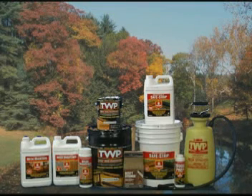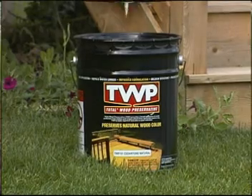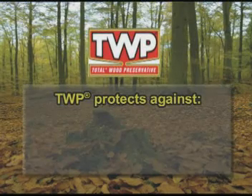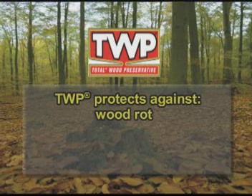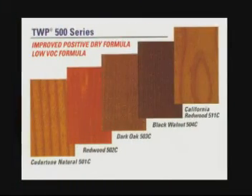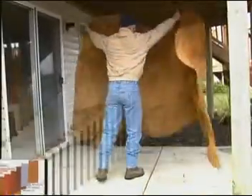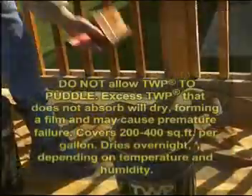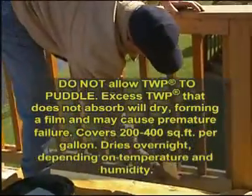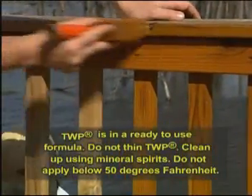After you have prepared your deck with one of GEMINI's wood care products, you are ready to apply one of the TWP Stain Series. TWP 100 Series Stains are EPA-registered wood preservatives specifically designed to provide protection against the four major causes of wood degradation: wood rot, water, sunlight, and mildew. TWP may be used on most outdoor wood surfaces. TWP 500 Series is VOC compliant in all 50 states and provides the same protection as the TWP 100 Series. The temperature must be above 50 degrees Fahrenheit and the wood must be dry a minimum of 48 hours before application can begin. Check your local weather forecast to assure you will have dry weather two to three days before and after application.